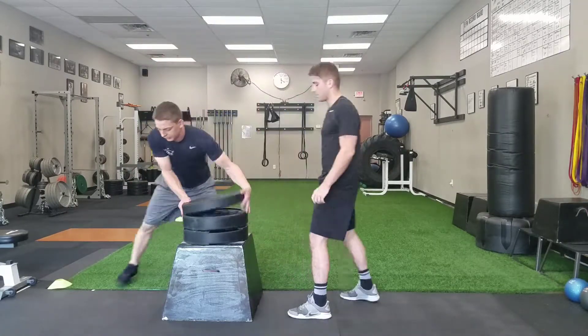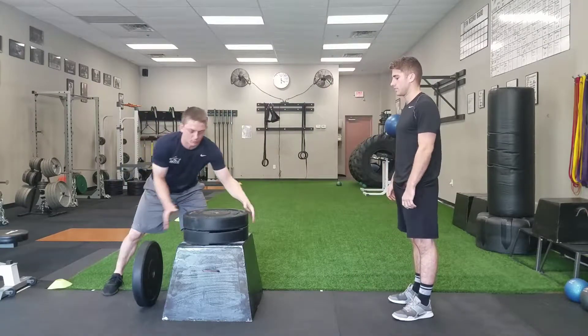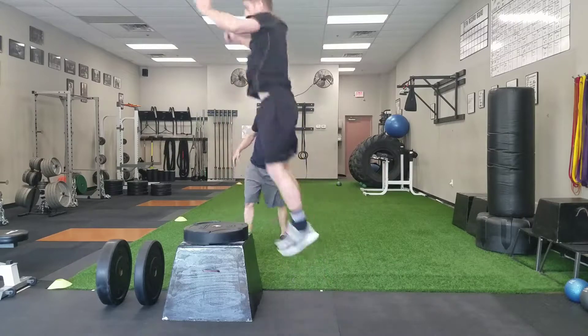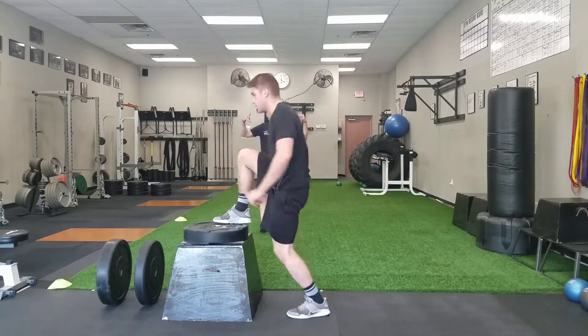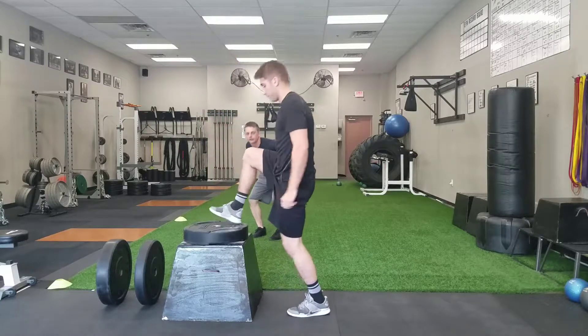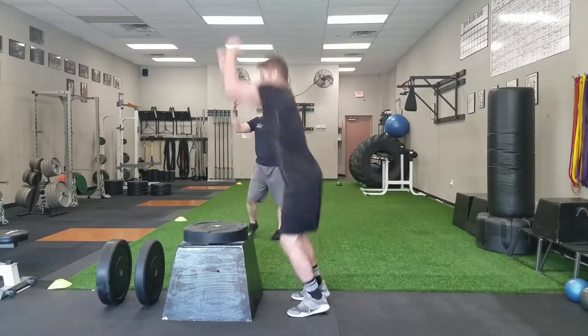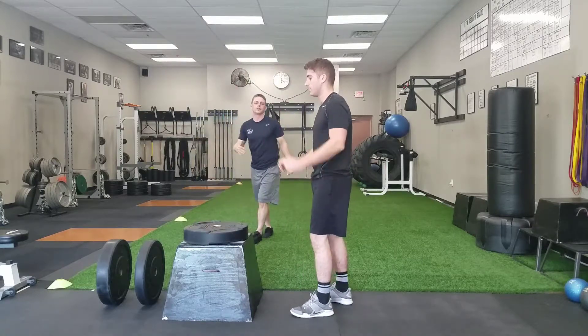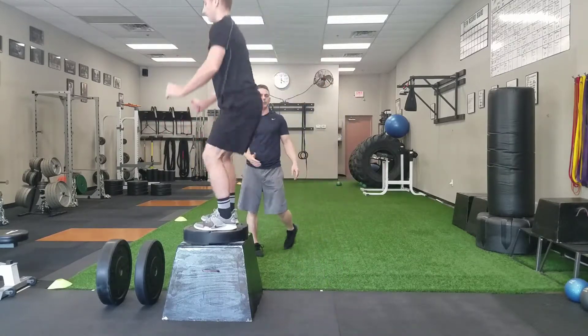Stepping back down. If we take a couple of these off and get into a more realistic height where he can focus on his triple hip extension — ankles, knees, and hips — pushing through the ground, getting good extension and floating up, now he's focusing more on power and extension like we need in sports, working on our vertical and our height, and not just seeing how high of a box you can jump up onto.